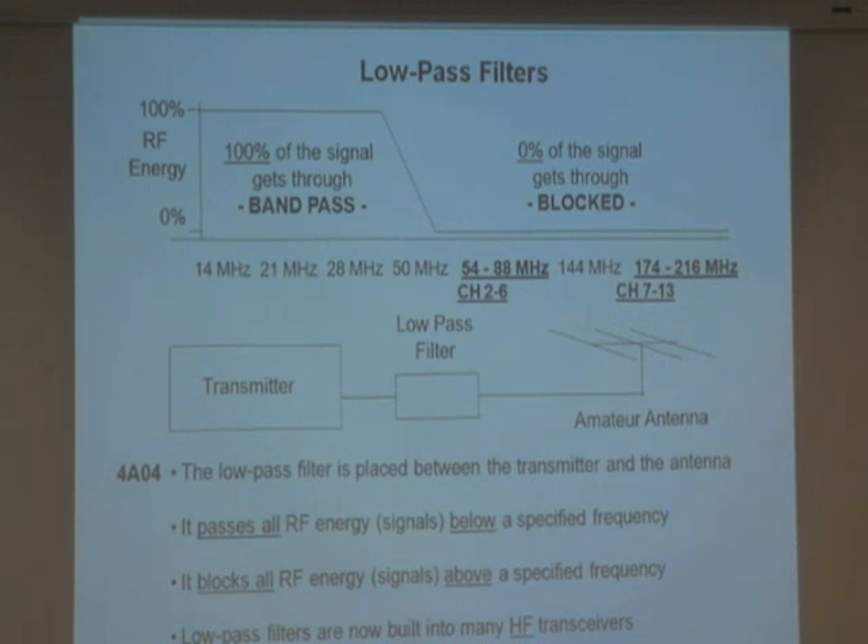Why? Because I'm giving you television interference — TVI. How do I stop that? I can put a filter in. This is called a low-pass filter. The filter says: if you have any signals up to a cutoff point, 100% of what you're transmitting will get to your antenna. But any signals higher than that coming out of your transmitter won't get through. So it blocks all the harmonics I could accidentally be transmitting.